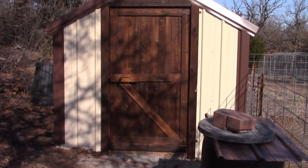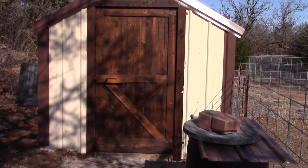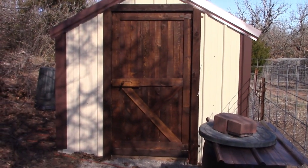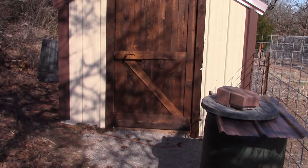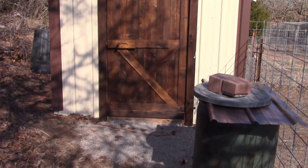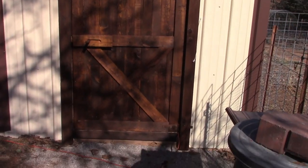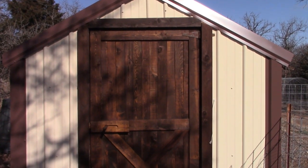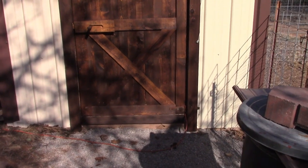Hey everybody, this is Tony at our cabin in the woods. I have gotten a lot of emails and messages because I keep mentioning this pallet barn door I made for the chicken coop — people just want a better video of it, more pictures. I've been wanting to do it, and then I got a neat message yesterday from another YouTube channel asking me to send some pictures, so I decided to go ahead and do a quick video on the barn door.